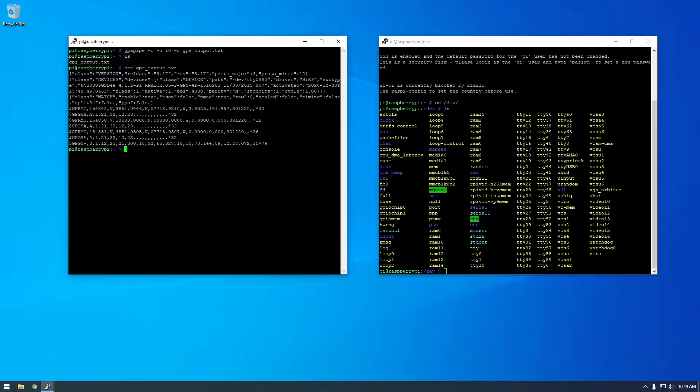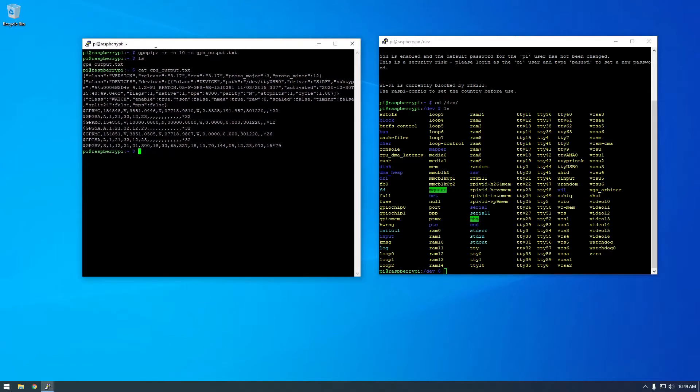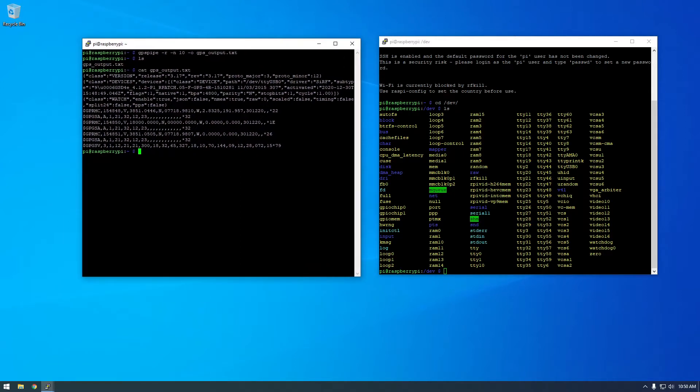This is all the GPS information — it's kind of hard to look at and understand exactly what it is. There are Python libraries that make this a little easier to work with, and that's what I'm going to cover in the next video. You can see here — these are the coordinates, this is the latitude north, this is the west latitude. The information is here. Hopefully that was helpful — thanks for watching, and in the next video I'm going to talk about how we can make this look a little prettier with Python.